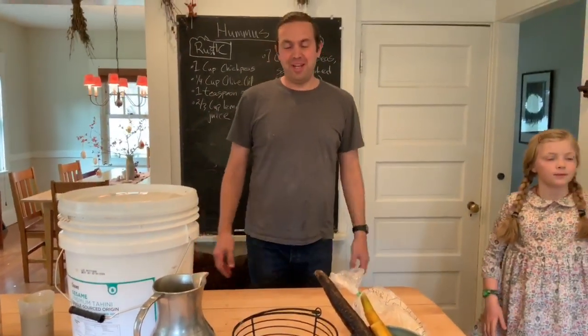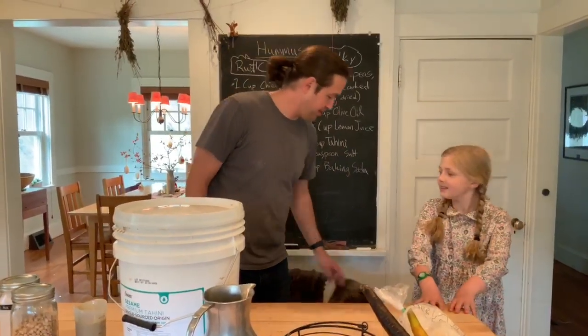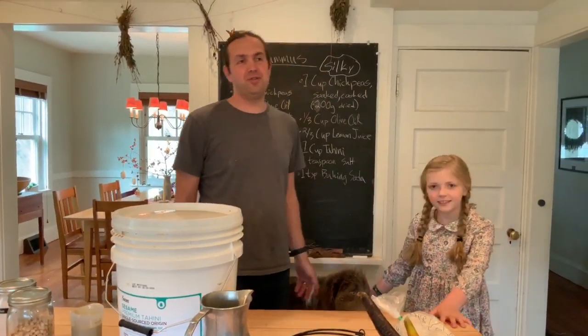Hi, welcome to In Air's Kitchen. I'm here with Violet and Tulip. We're going to do hummus today.